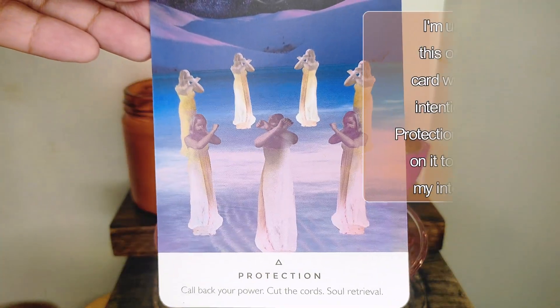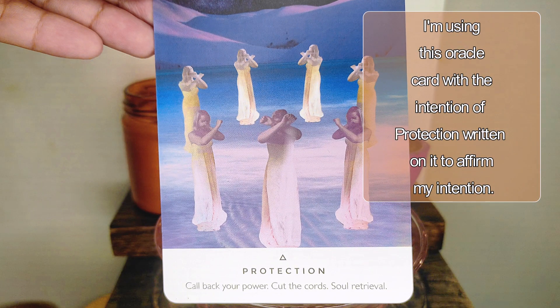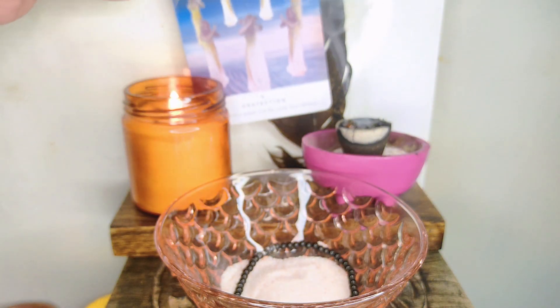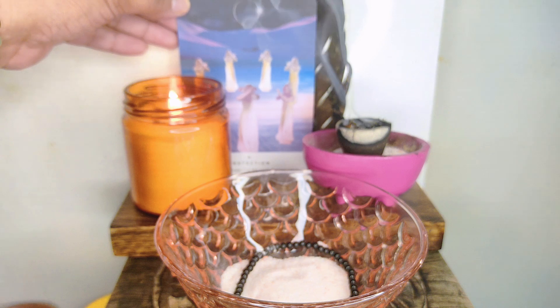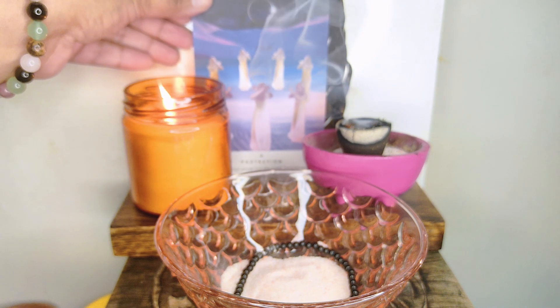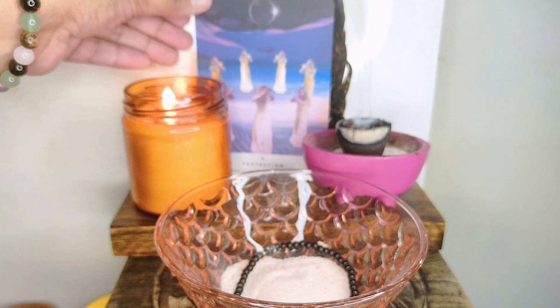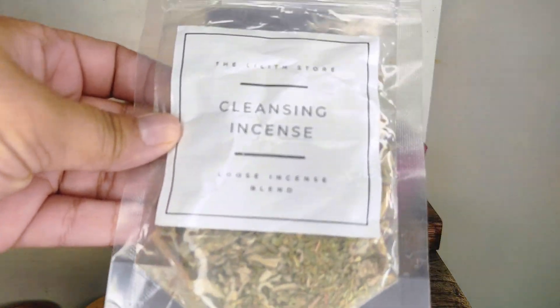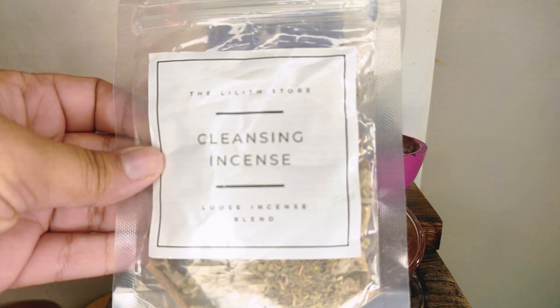Because at times there are some kind of stagnant or negative energies attached to the object, and once it has been cleansed, you can actually use it to fill it with your intention. So we have some cleansing loose incense blend here from the Lilith store. You can use smoke or incense sticks to cleanse your object and purify them.